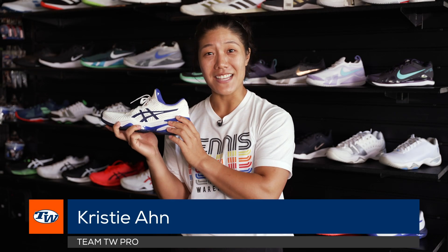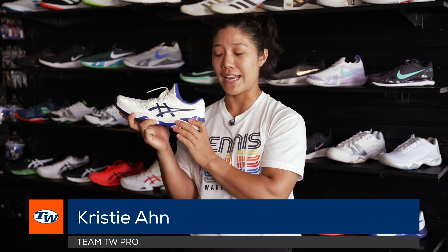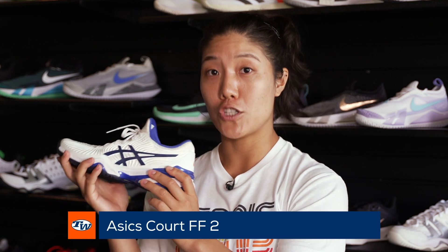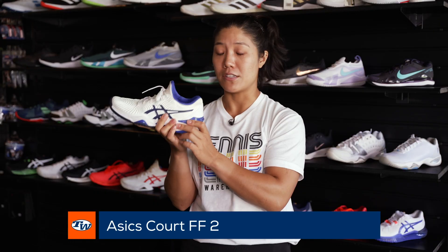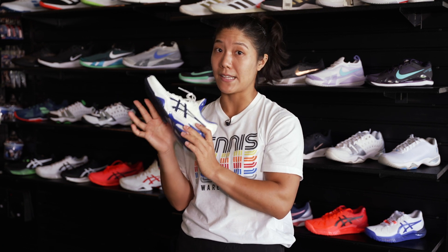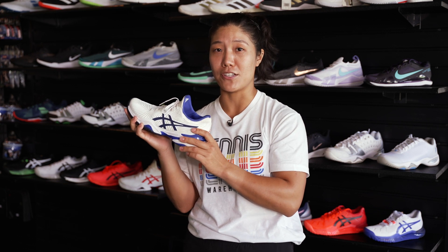Hey guys, Kristie Ahn here at the Tennis Warehouse Tent. I want to talk to you about shoes today. This here is the ASICS Court FF2 — you might know it because Djokovic wears it, and if you've seen him play, you'll notice he slides around a lot on the court, and that's exactly what I love about these shoes.